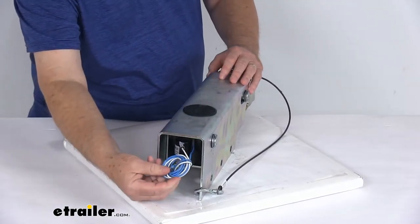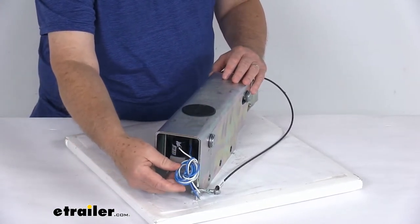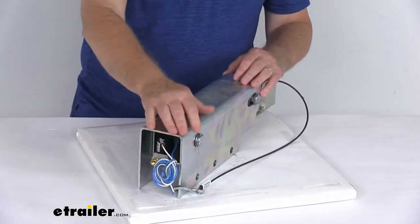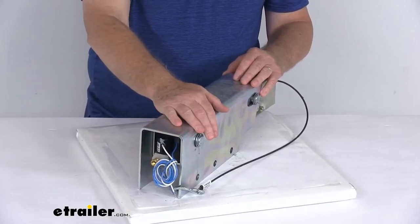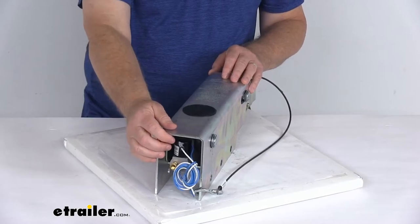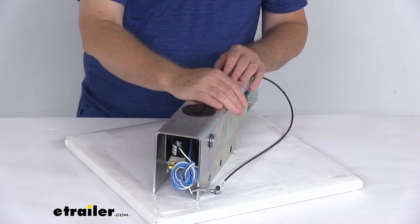The wires on the electric solenoid will wire into your trailer connector, which connects to your tow vehicle so it can detect when you're in reverse. When you put your vehicle in reverse, the solenoid will ensure that the hydraulic actuator does not activate your trailer's brakes, allowing you to back up.